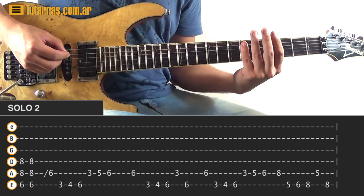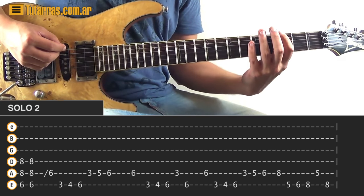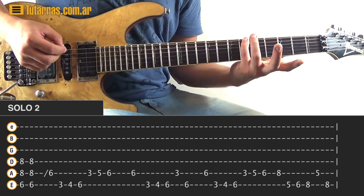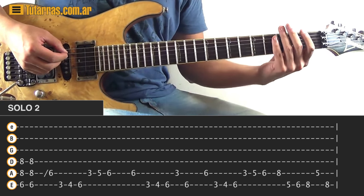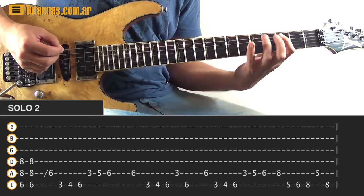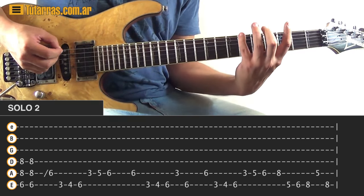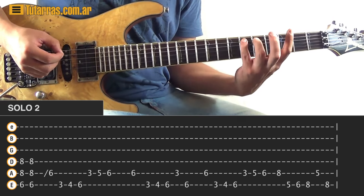After that, we strike six of the A string again and go to the E string doing three, four, six, then go back to the A string and do three, then six again on the E string. When you do six, do a vibrato. We start the same manner: six again, three, four, six of the E string, and then three, five, six of the A string — that part is the same.